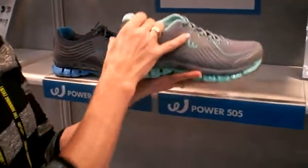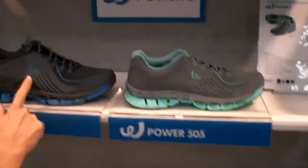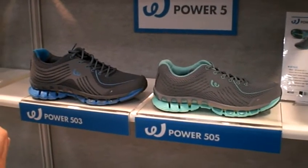This comes in a women's as well as a men's. And this is the 500 series from Prospex. This is Cam White at the Running Event in Austin. Thanks a lot.